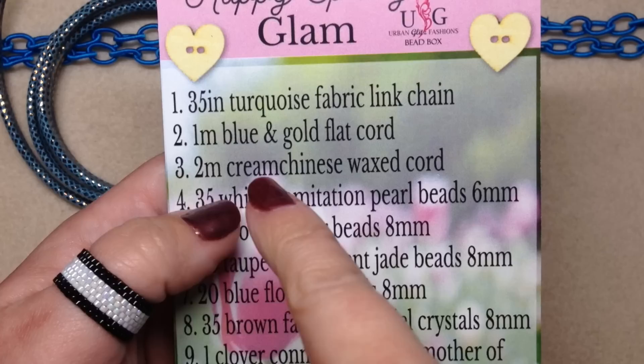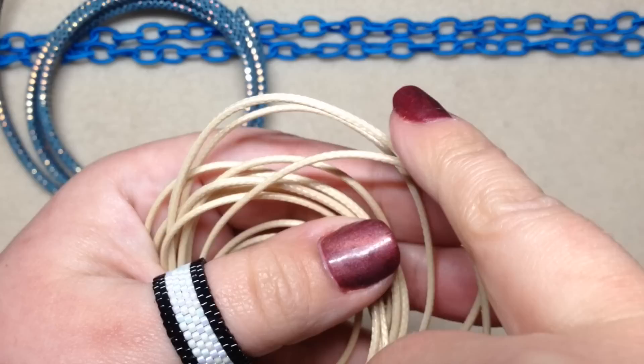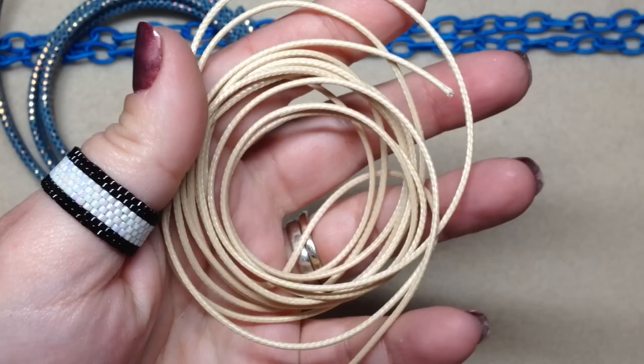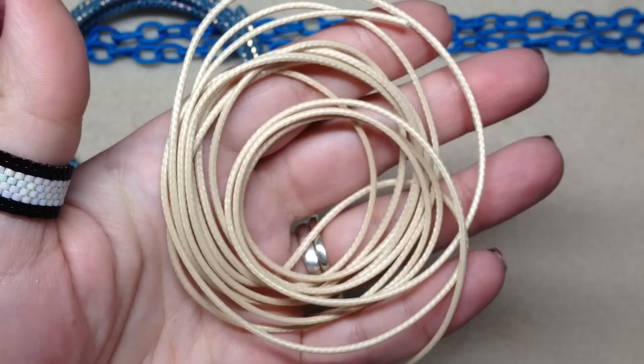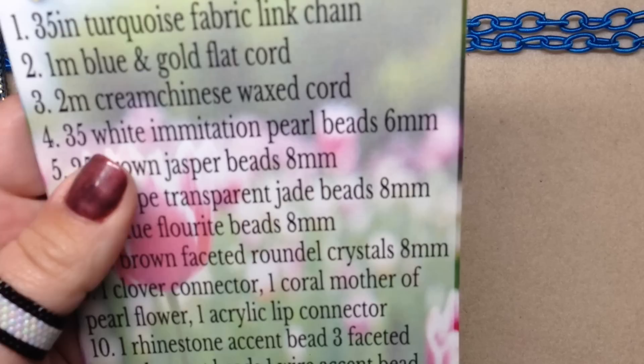The third thing inside is two meters of cream Chinese waxed cord, which is beautiful. This actually feels really silky — the waxed texture is very nice, very smooth. It feels like quite a bit; it says it's two meters so it definitely feels like this would go a long way. The cream is a very pretty color. So we've got some stringing materials here first and foremost.